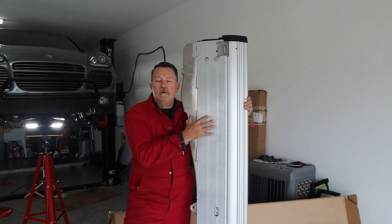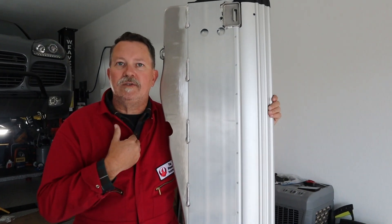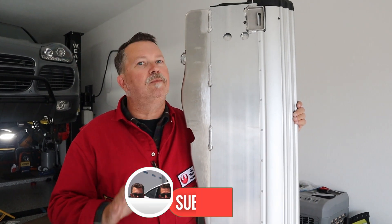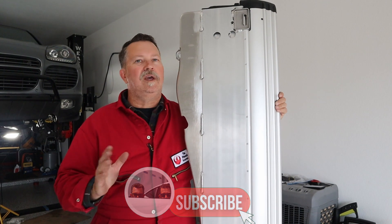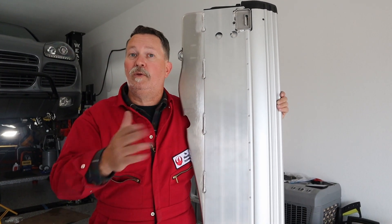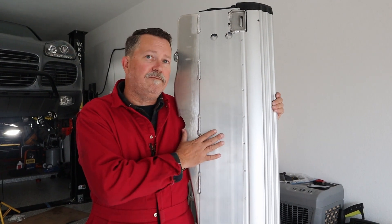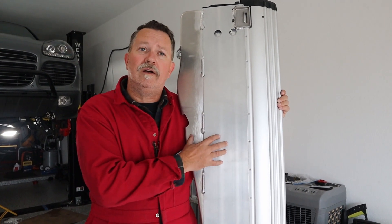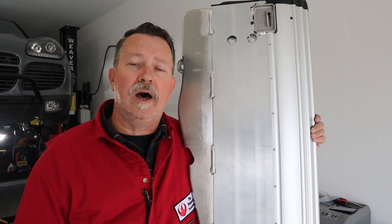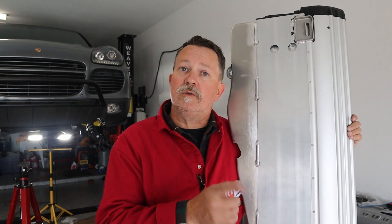Surf's up. Today we're installing this. I'm Justin and this is Hoosman Bros. Subscribe because what we do here is we build cars, take cars off-road, review cars — we just do car things. But this isn't a surfboard — it's actually a rock rail for our Cayenne Turbo S. We are building a Cayenne Turbo S to sell on Bring a Trailer, and we thought it would be smart to put some rock rails on it since we're building it with all kinds of off-road goodies. Let's get started.